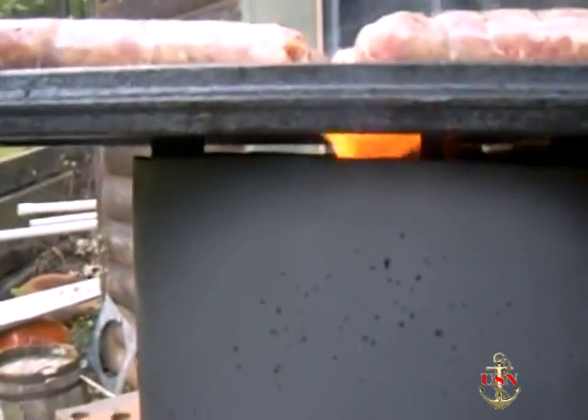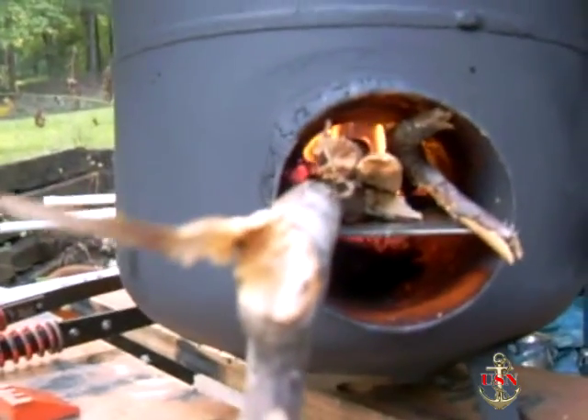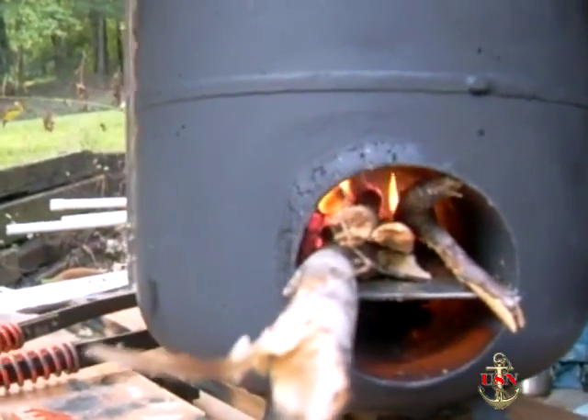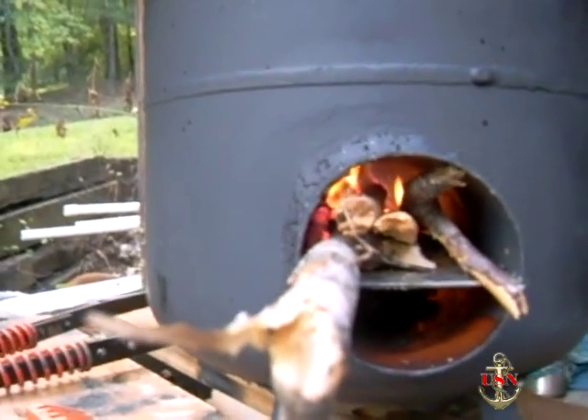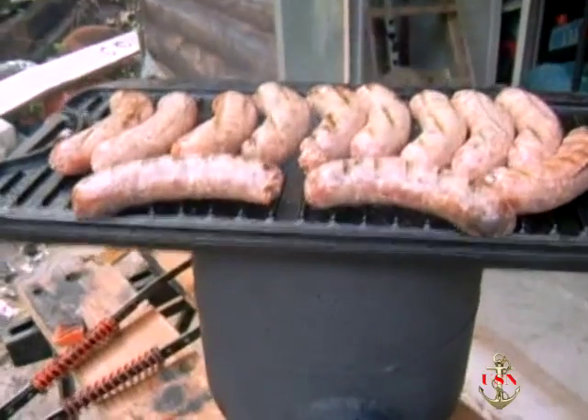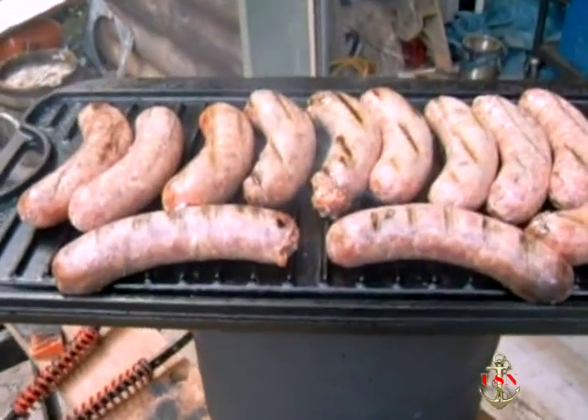There's the flame coming up through there, and there's the wood burning down in the wood section. The bottom you never put wood in, because that's where the air goes in to cause the rocket effect, which causes the flame and the lack of smoke. The smoke you see up here is mainly coming off the griddle and off the sausages.